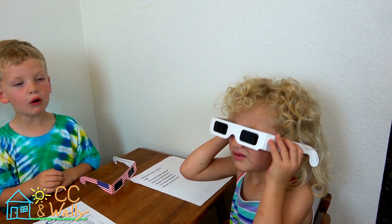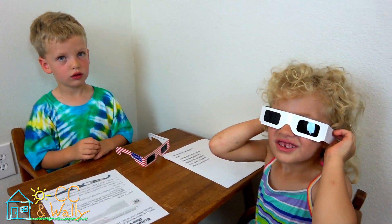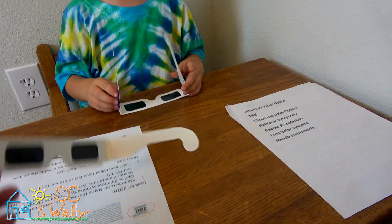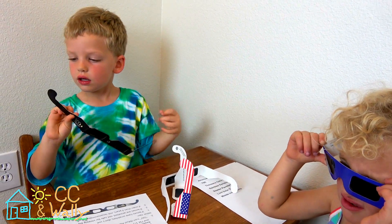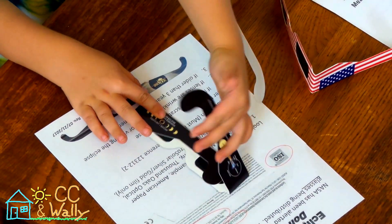What's on that one? No writing at all. This one literally has no writing on it, so that's a bad one too. What about this one? It has CE on it. Does it have ISO? There's no ISO written on that one.